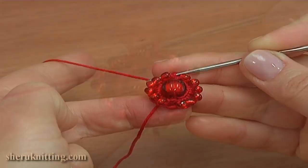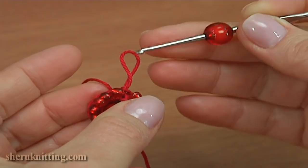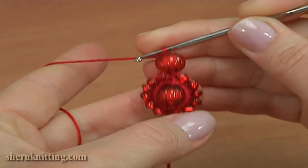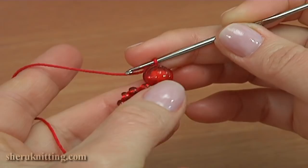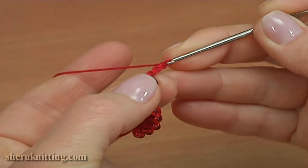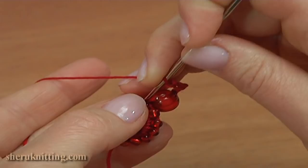Pull up the working loop, take a bead, put it on the hook, take the working loop through the bead, and make a chain with bead. Then make a chain of 5 for the chain space: 1, 2, 3, 4, 5. Well done. Slip stitch into the first half double crochet that we have just worked into.